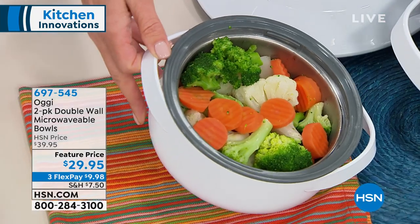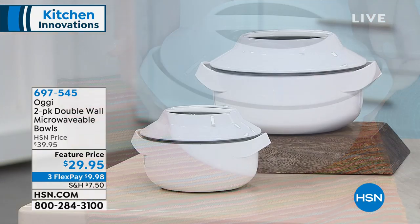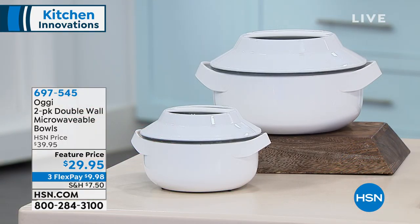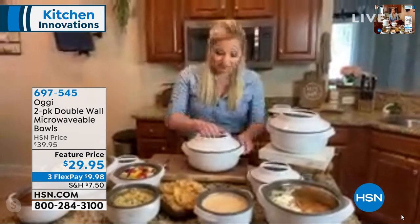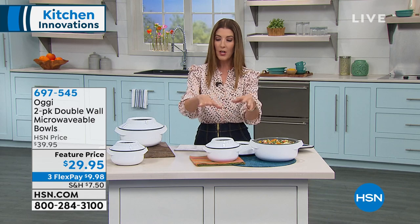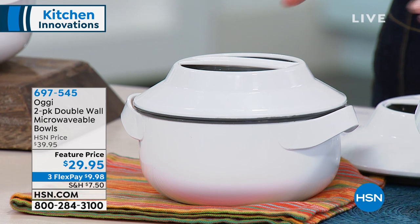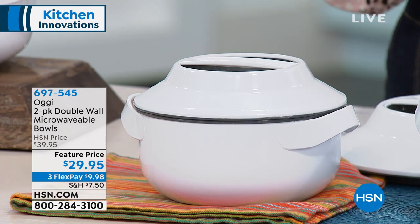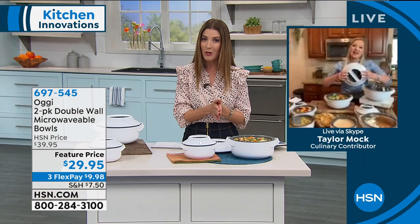Maybe it's to the beach — maybe you've got some potato salad in here, or some fruit that you want to keep cold. Whatever is inside, whether it's cold food or hot food, these Aji bowls are going to maintain that temperature. It keeps your hot food hot and your cold food cold. So whether you're taking a salad to work or keeping food warm after you microwave it — maybe you're still getting the rest of dinner ready or setting the table — that food is going to stay warm.